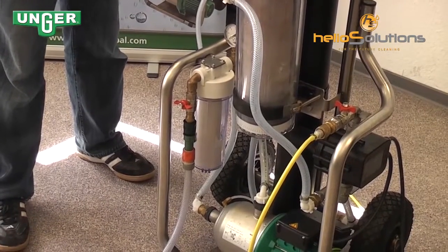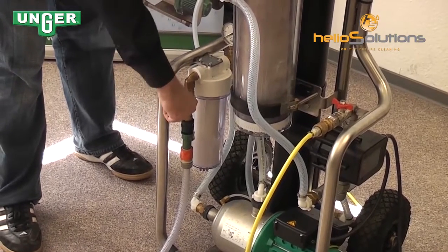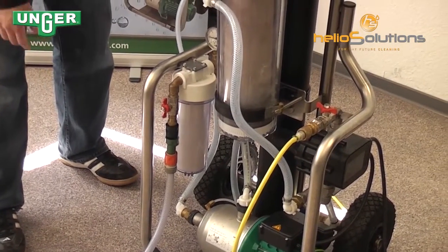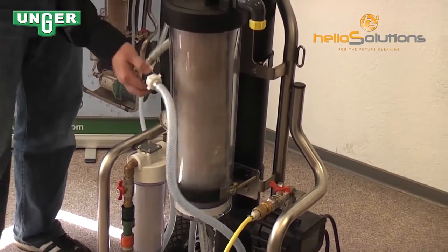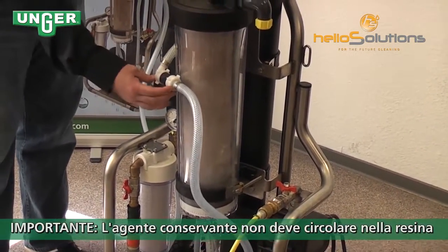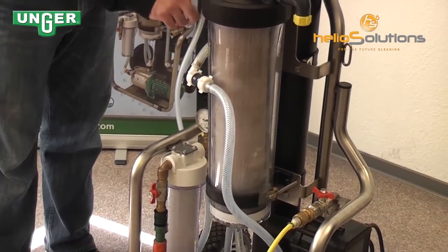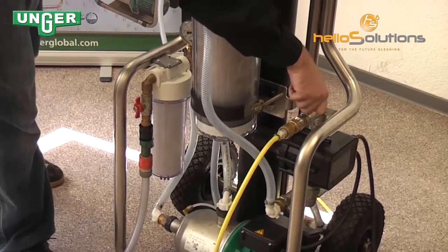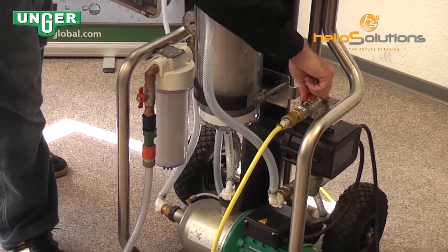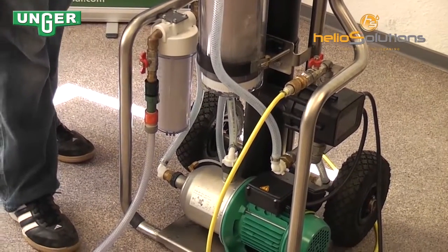When the machines are shipped, they're shipped in conservation mode. The first thing you need to do is turn this valve on, allowing the water to go through your pre-filter. It's going to come up through this hose, and this part is very important — this has to be connected because the conservation fluid is not allowed to go through the resin filter. After that, you need to turn on your pure water side, which the hose is connected to go to your pole.